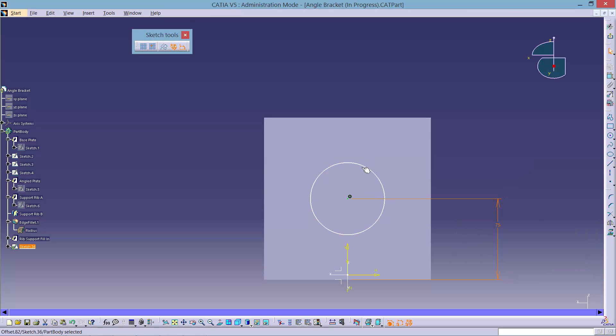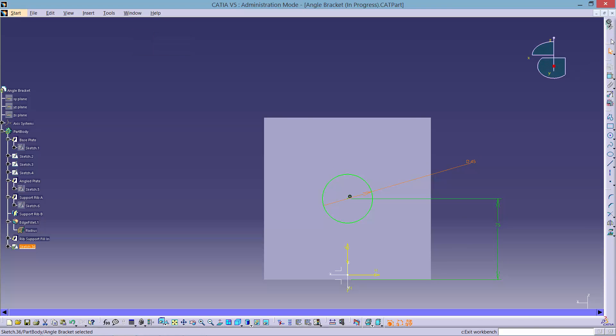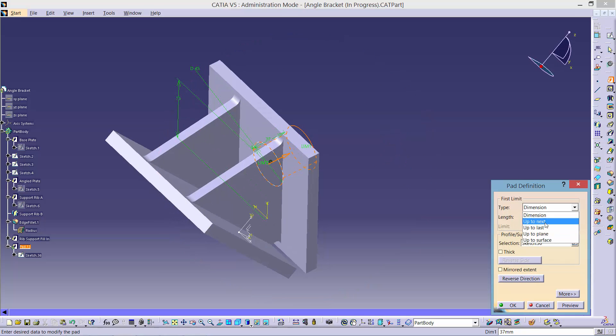Then create a diameter constraint by clicking the circle and adding our diameter of 45. We will convert this sketch into a pad by making sure the circle is selected and clicking the Pad tool. Use the Up to Plane option and select the lower face of the angled plate as the limit. Change the offset value to 3.